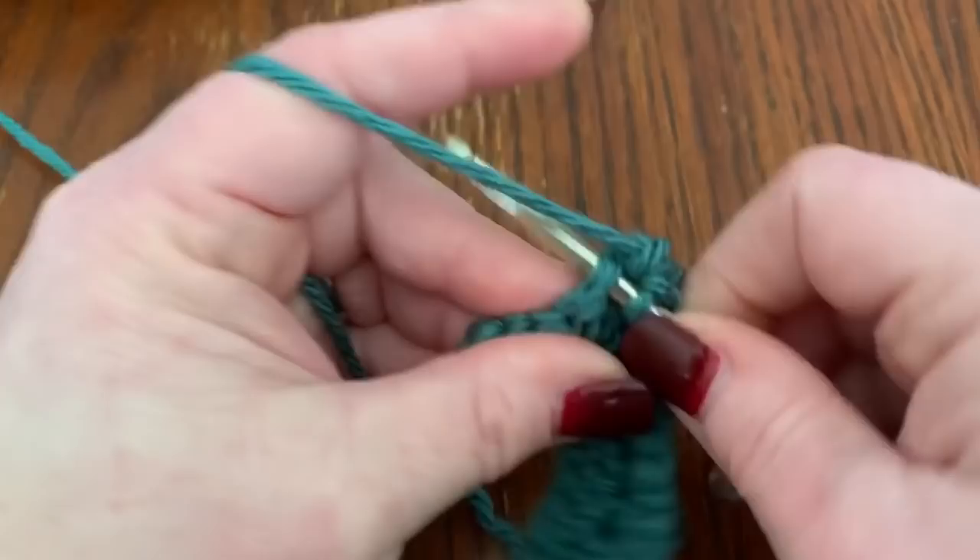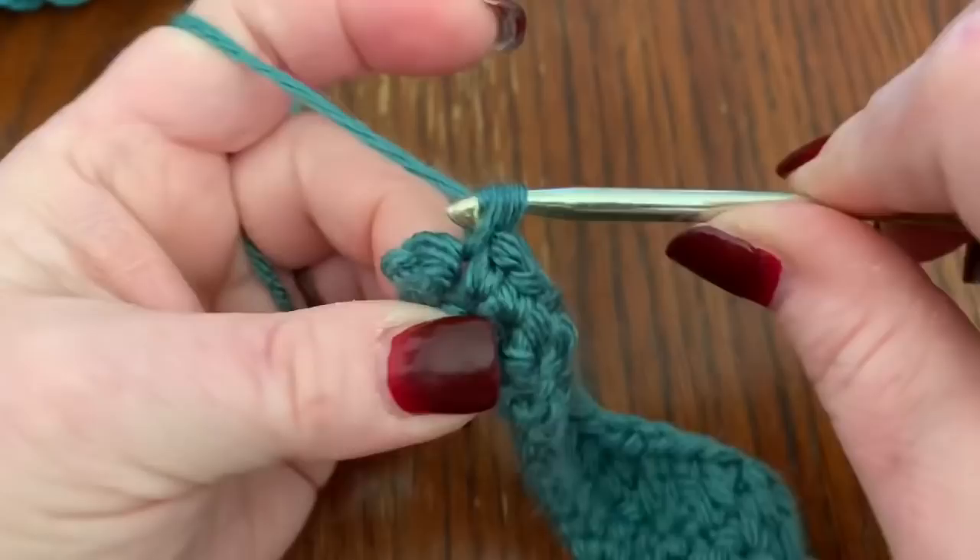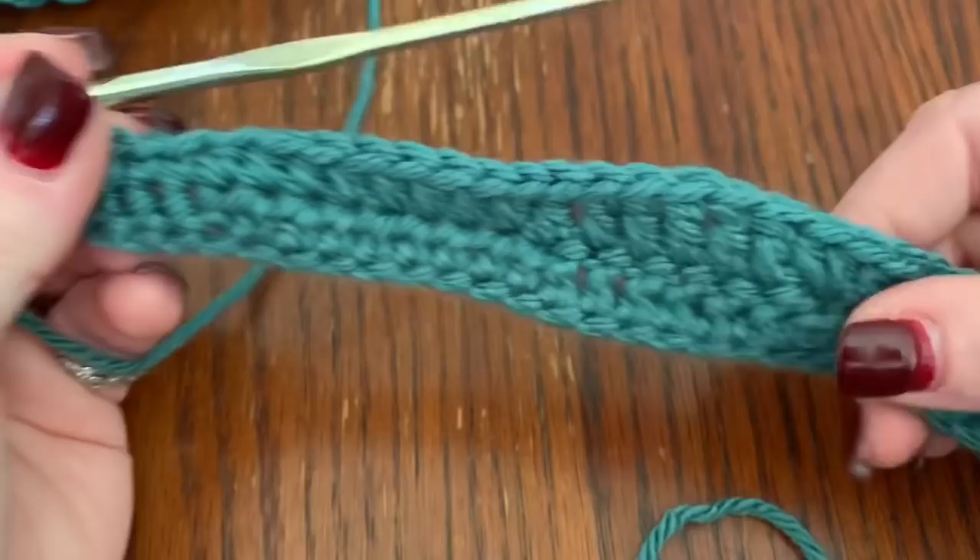Then do five single crochets to finish the row.